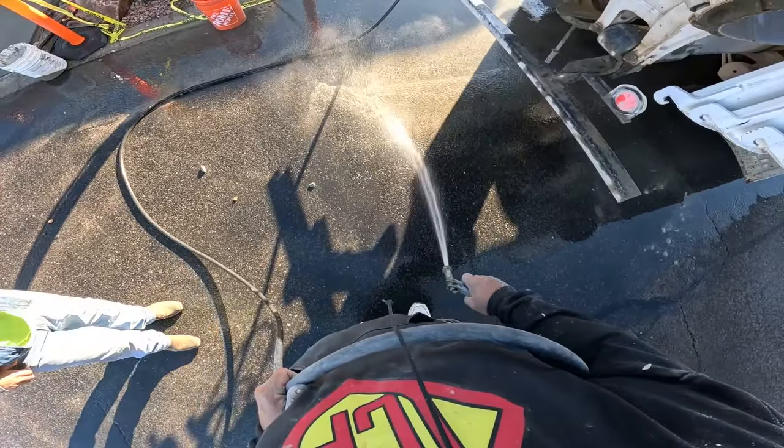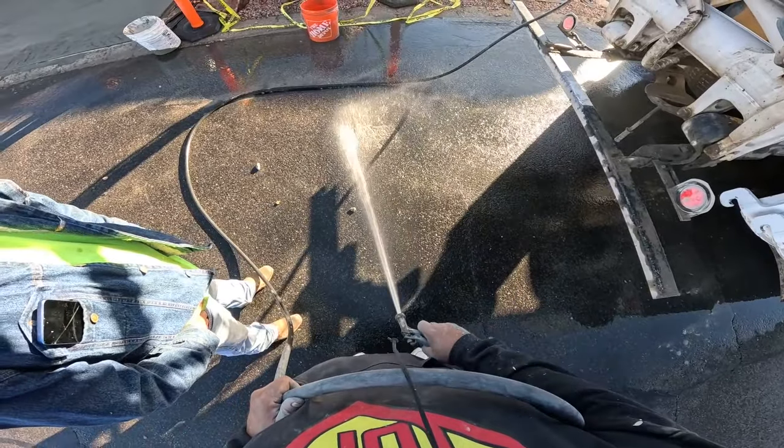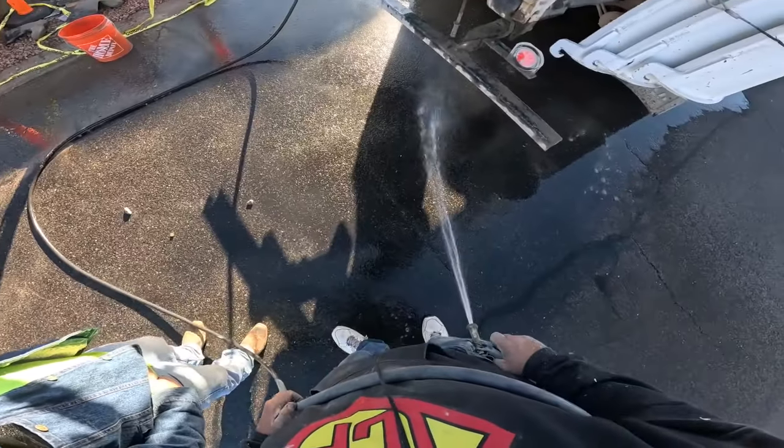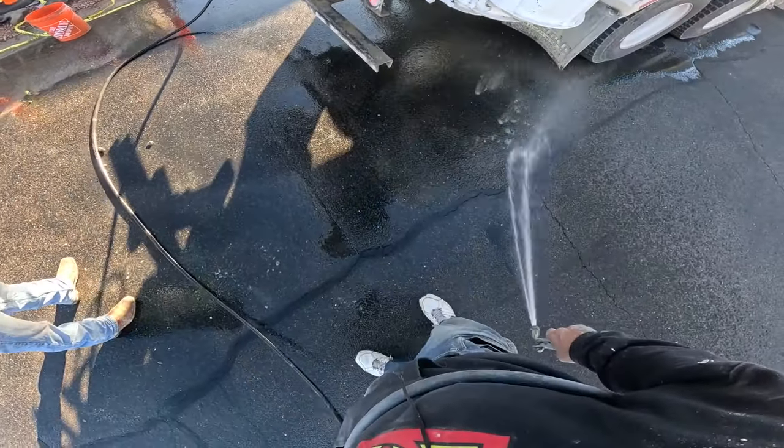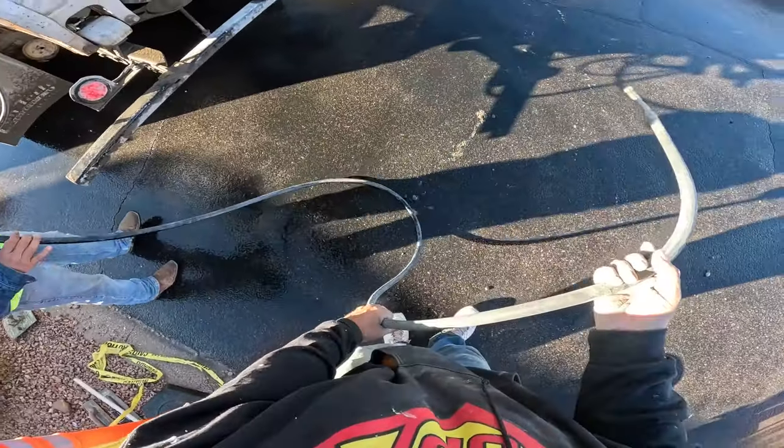The problem with that, you know, is not doing any fill in the concrete. We've got our work cut out for us today, boy. But life goes on. I gotta make coffee.